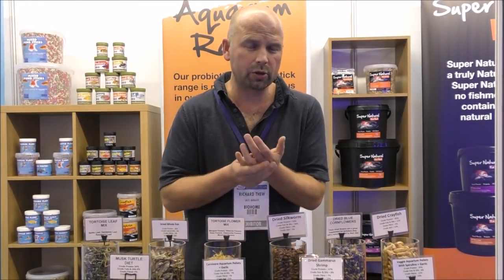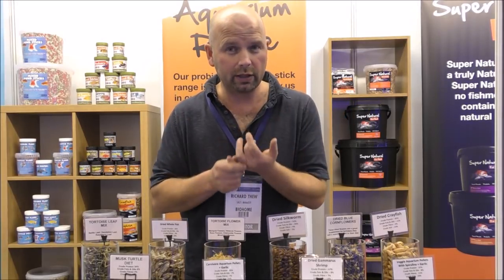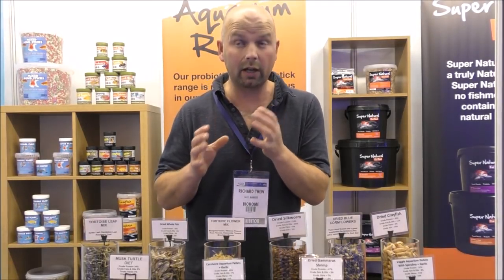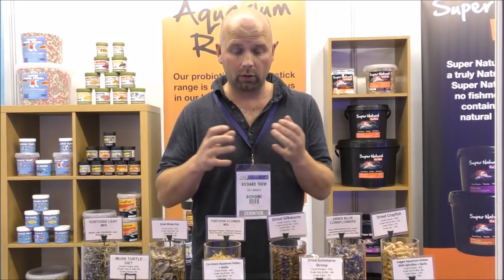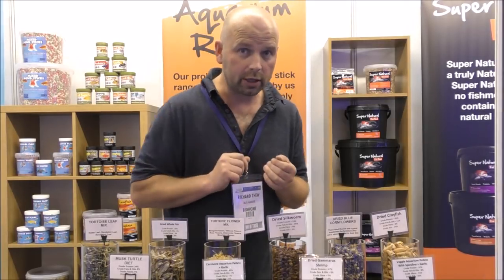Another thing I've noticed at the show this year is a big push towards probiotic and more natural foods for fish, and also for other creatures. Behind me I've got a really good range from Nature's Grub — I'm familiar with them because they do a lot of foods for garden wildlife like hedgehogs and squirrels, but they also do a really interesting range for aquariums and ponds as well.